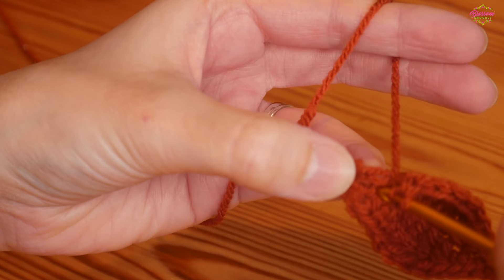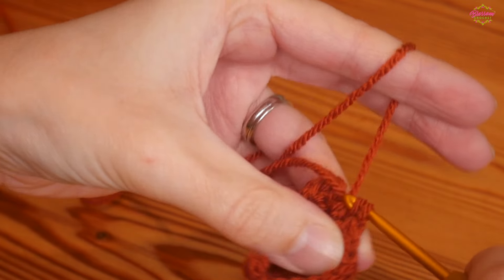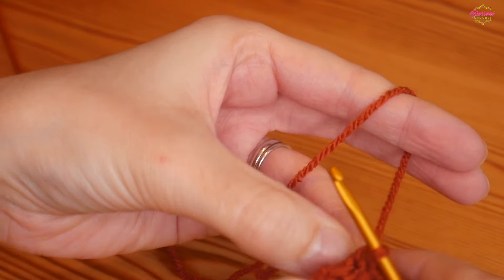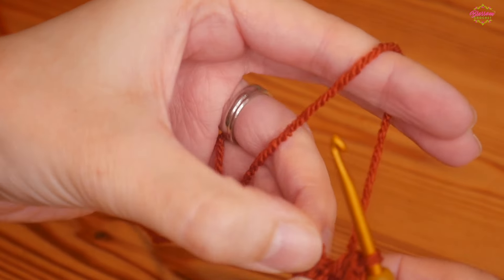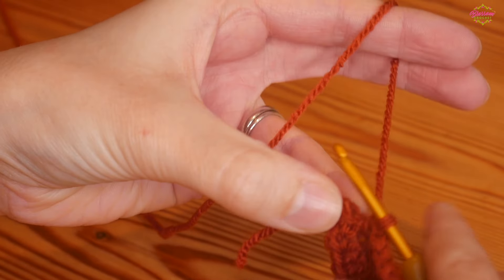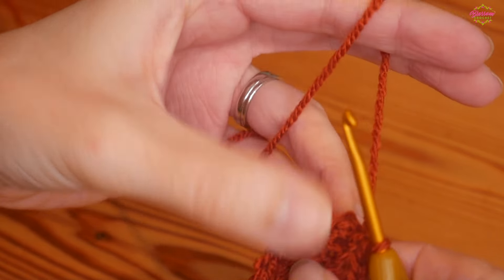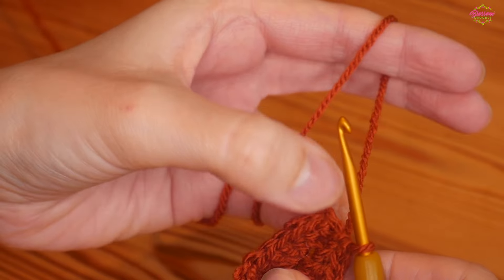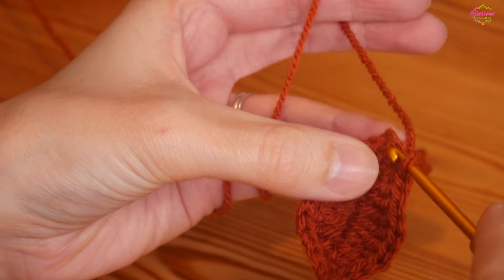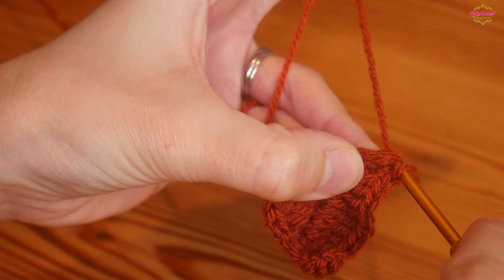Then a half treble into the next — we're getting very close to the end now. You can see you've got one little stitch left to work, and you will do your UK double (US single) in that very final stitch. Then we just need to close off — in that very end stitch, which is technically a skipped chain from the beginning, insert your hook and do a slip stitch.